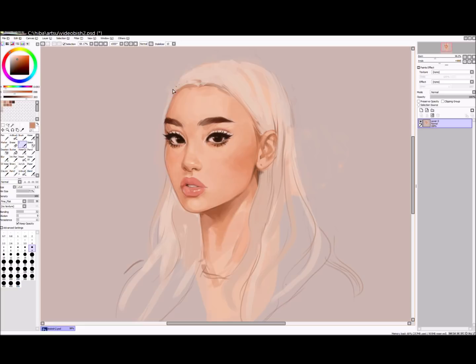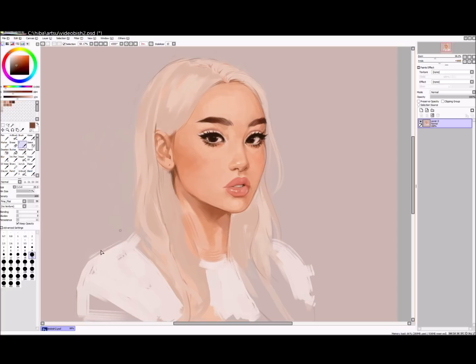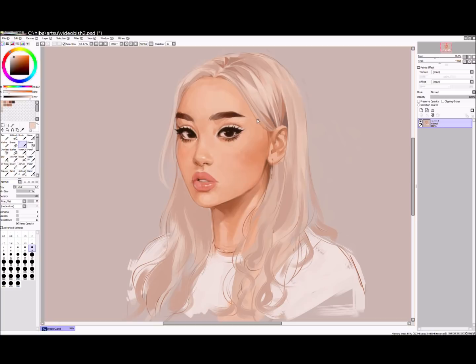Speaking of insecurities, watching my video process is actually quite painful. I noticed I jump around so much — at one point I'd be doing the lips and then suddenly I start working on the hair, and midway I'm like, oh let's do the ear now. That's part of me being random in my process and also possibly having a really short attention span. If I'm completely honest, I'm very unhappy with how this artwork turned out. Towards the middle I was pretty happy with it, but then it kind of went downhill — probably because I rushed it.